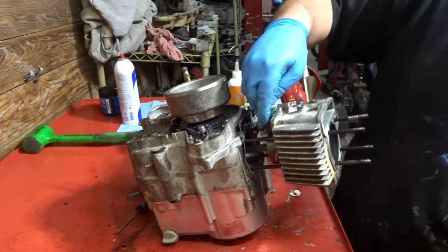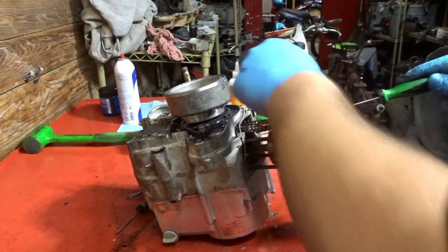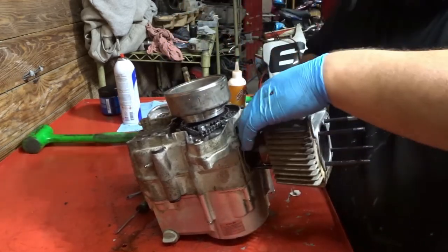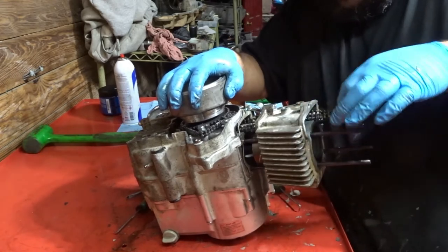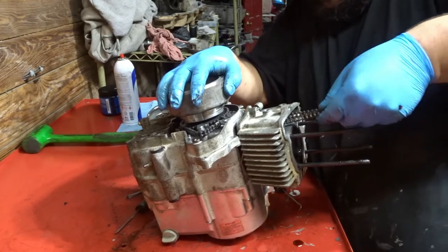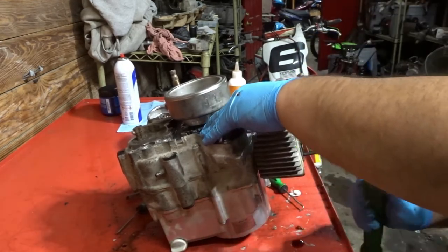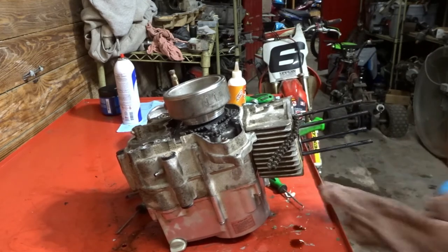Slide the timing chain through before you bottom the cylinder. Again, make sure that rubber gasket's still on the base. Hold the flywheel so the motor doesn't spin, and hold the timing chain up. Just going to negotiate it a little — get it seated on the dowels. Okay, cylinder's on. Wipe up the schmutz.